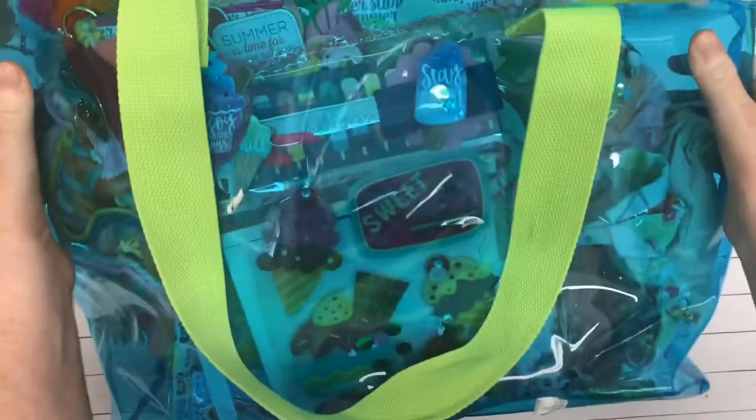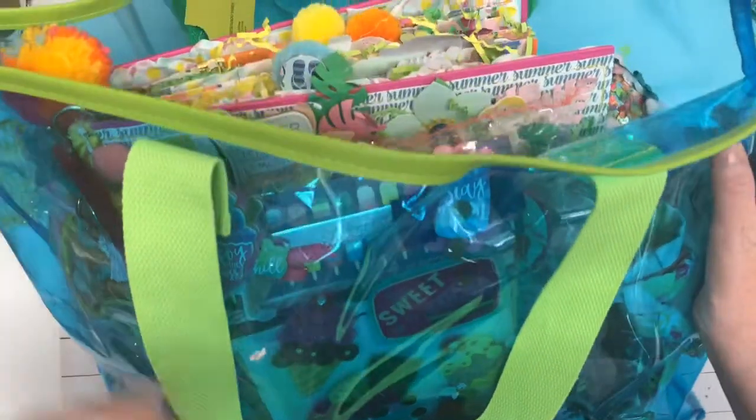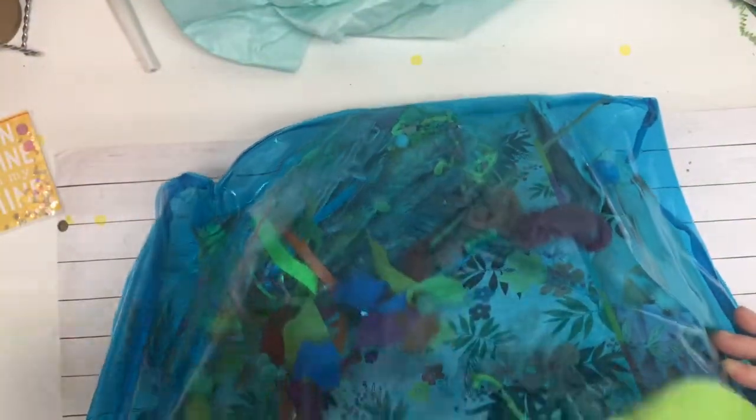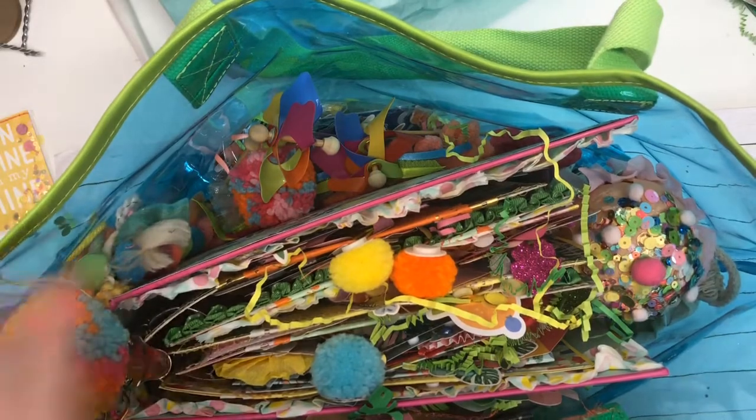So she has put her binder mail in this vinyl beach bag, which is amazing. I would have never thought to do that. What a great idea. And you were saying you couldn't pack things — this is like a genius idea. Just genius.